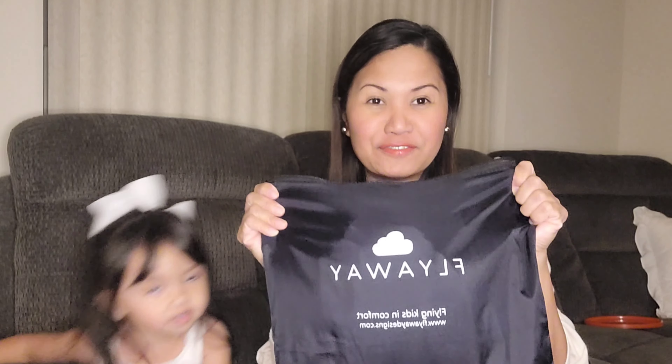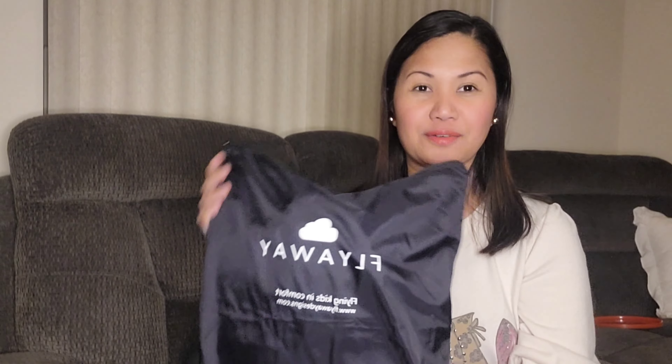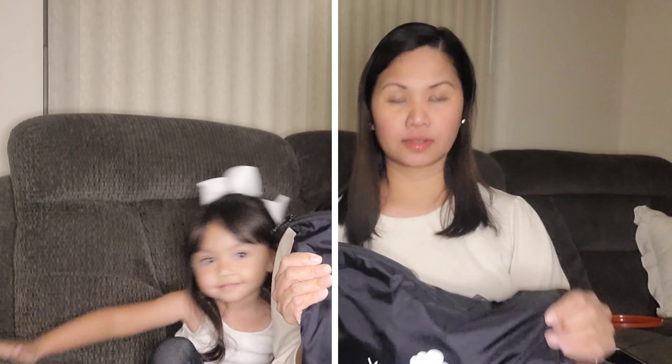Hi everyone, welcome back to our channel! In today's vlog we are going to show you one of our preparations for our long flight to the Philippines next month, and to give our princess a comfort in flying. My husband got this Fly Away Bed — it's a kids bed for when you fly on the airplane. He found this online and we're gonna try this out and see if Riona will like it. It's basically an inflatable kids bed.